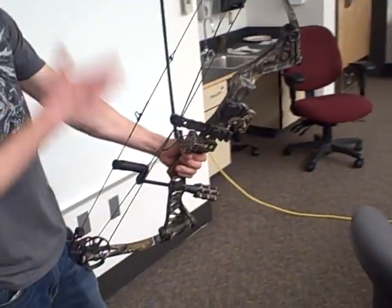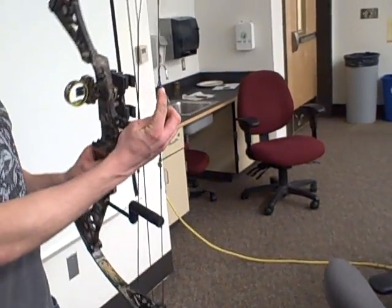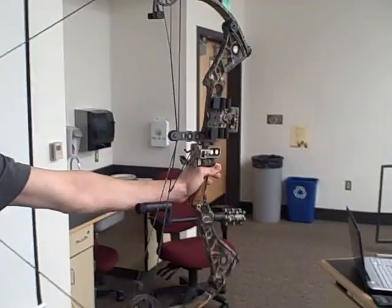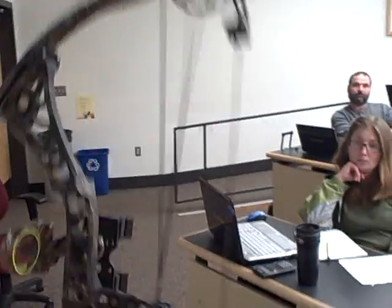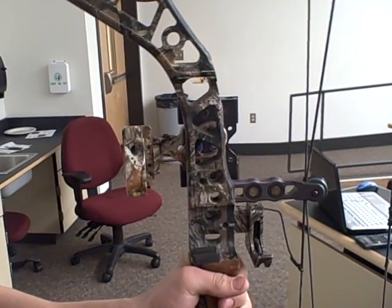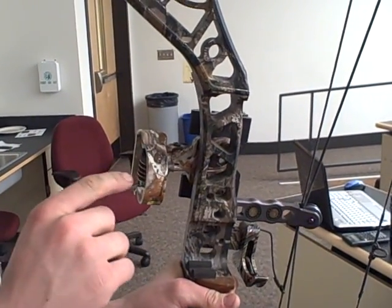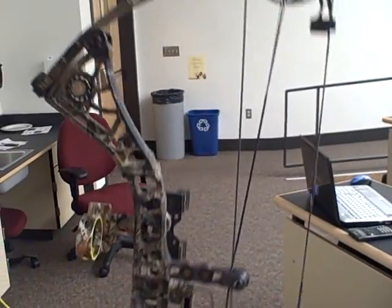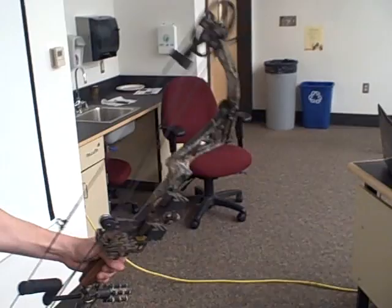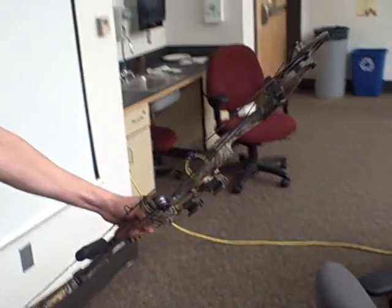The aiming is very straightforward. You take this little peep right here, and as you pull it back you look through the peep, and then you've got a set of fiber optic pins right here based on yardages — the top one would be 20, then 30, 40, 50, 60. With a longbow it's all instinct — you just got to pull it back real quick and let it fly. It's a lot easier with a compound bow, definitely. A lot of advantages.